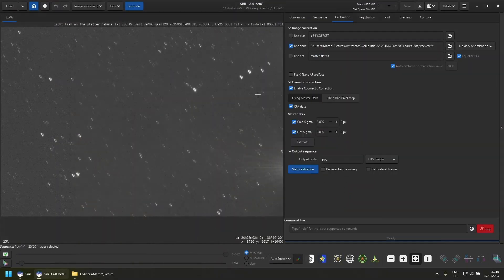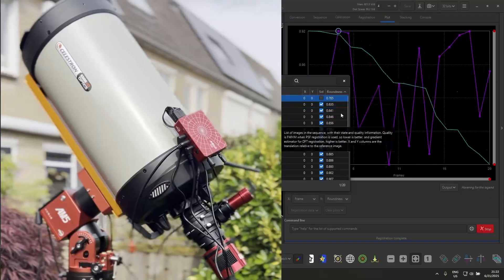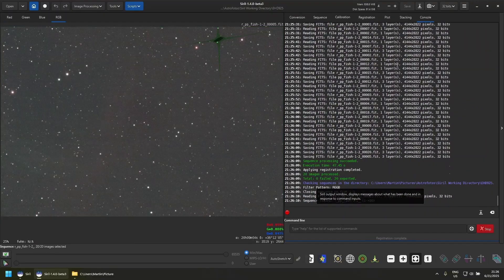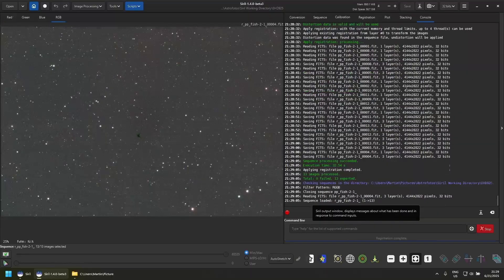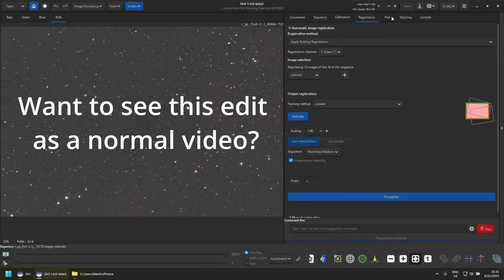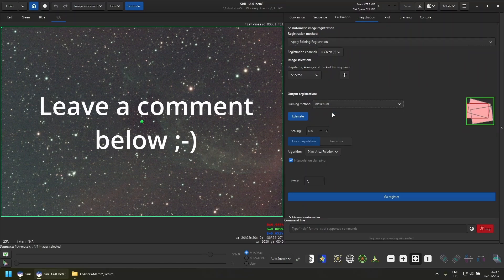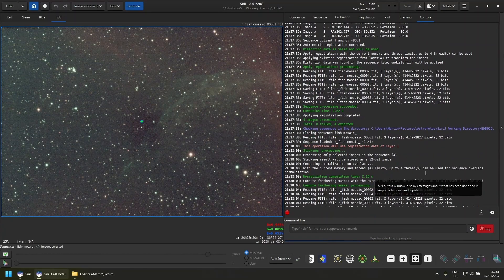Imagine stubbornly using your Edge HD 9.25 at native focal length and, to fit larger targets, you apply the new mosaicing function in Cyril. You first calibrate and then stack the individual panels, then add the panels to a new sequence in Cyril, after which you plate solve the entire stack and register all panels based on those plate solves. Then you get to stack or stitch them together only to find out that it will just multiply the issues you have in your individual panels.